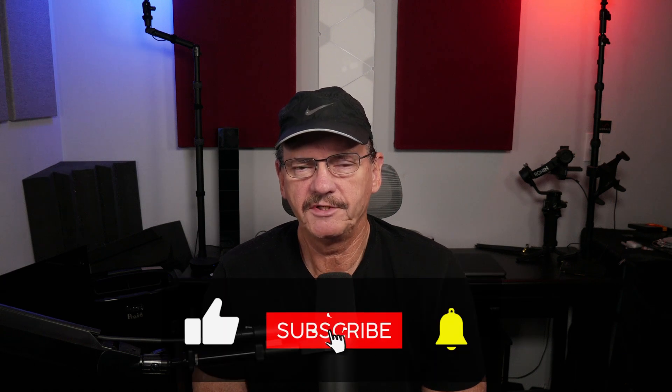If you want to find out more about this device and how it performs, then watch the rest of this video. And please don't forget to like and subscribe as it really does help support the channel.